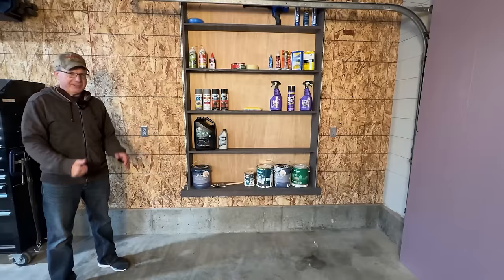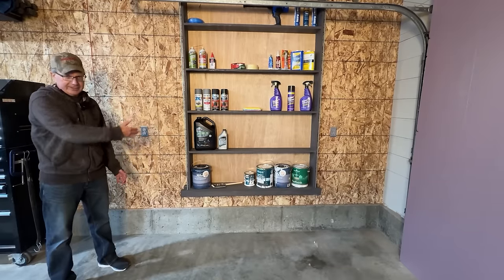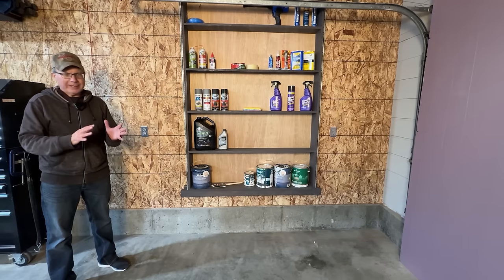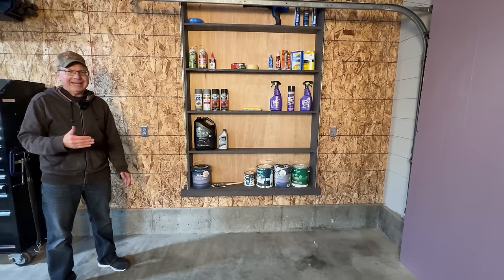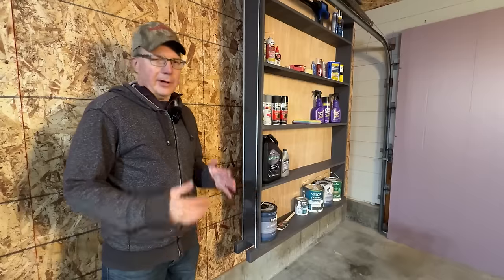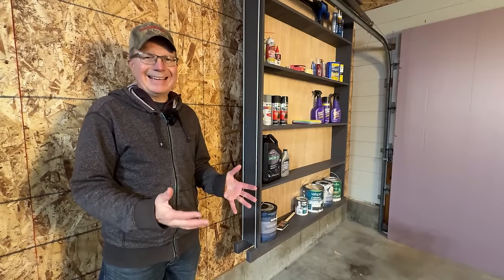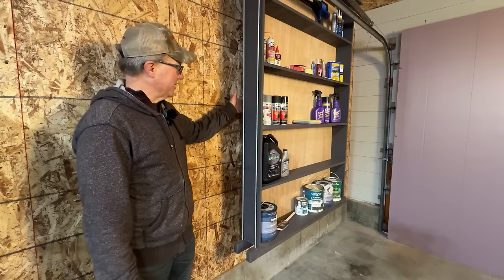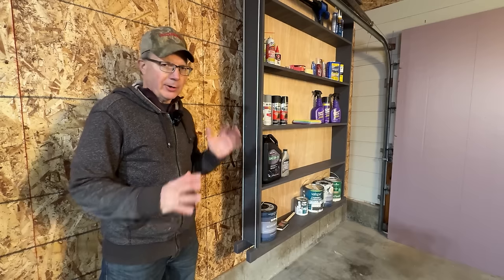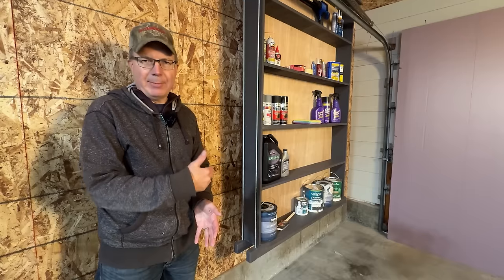The sixth reason has to do with outlets — in my Texas garage, I hung the shelves too close to an outlet and it was hard to access. I made sure not to repeat that mistake. The seventh and final reason the Smart Shelves 2.0 are smarter is that I gave more space behind them — a full eight inches. I've already confirmed I can even store my ladders behind them now.